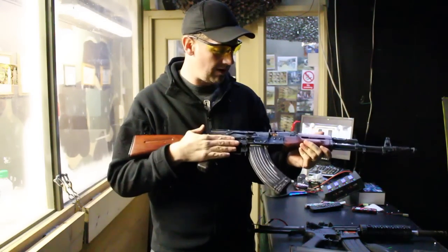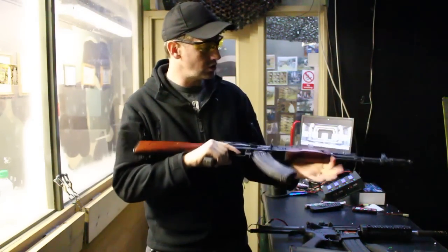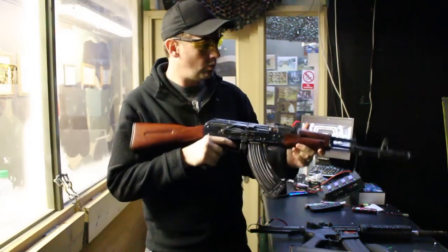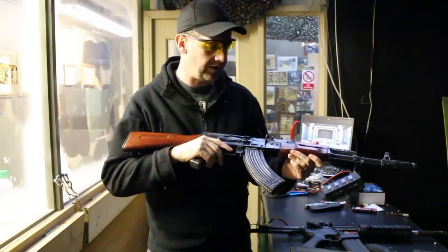APS, as I said on the M4, it's a bridge too far — take out the MOSFET, dump it, scrap it. It's not worth doing. It's causing no end of problems, and what would otherwise be absolutely fantastic guns have been mired by the MOSFET.